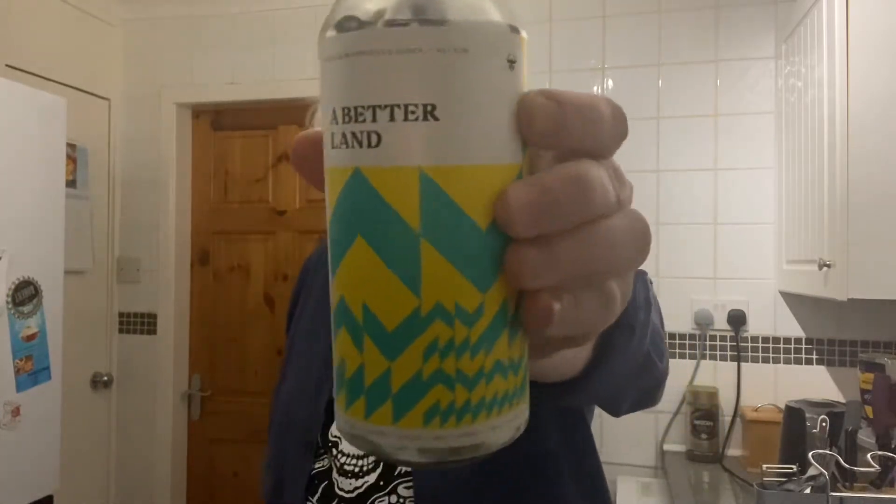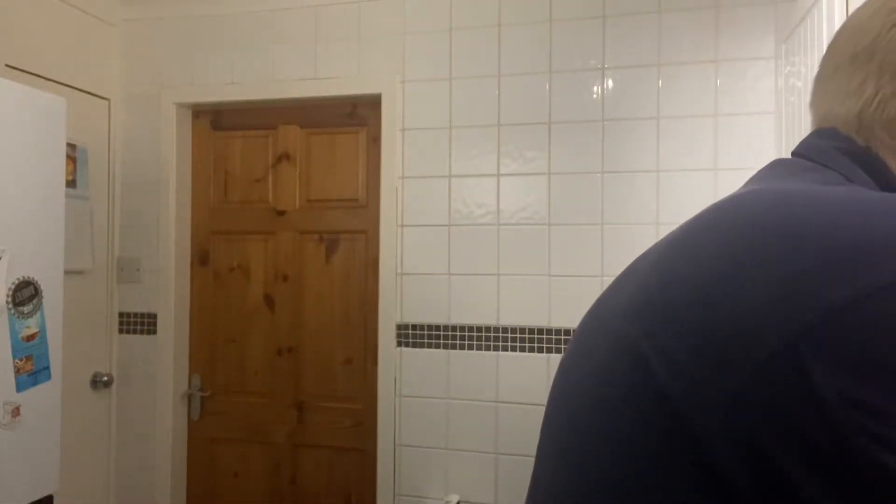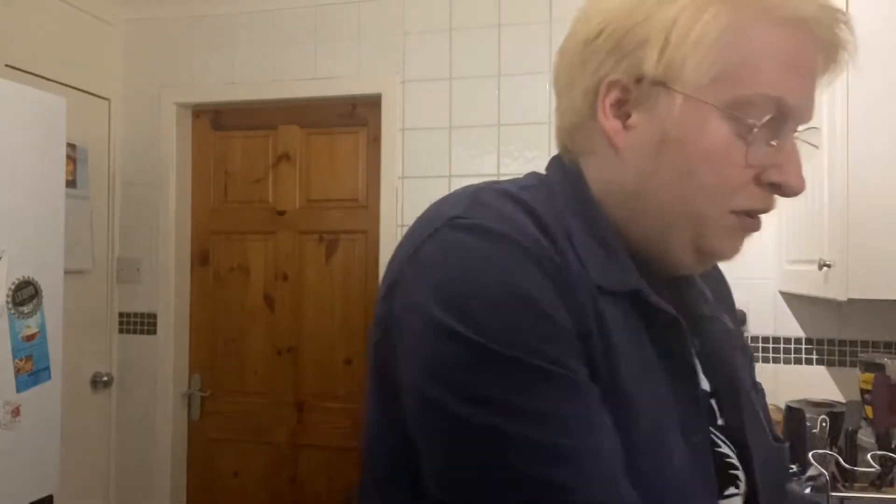We're going over to Black Lodge and this is 'A Better Land', which is a pale ale brewed with Amarillo and Atsaka, 4.8 ABV. I purchased this through the web shop — Adam was doing an order and asked if I wanted any beers. I thought yeah, I like Black Lodge, so this was one of them.